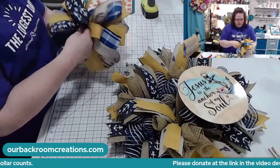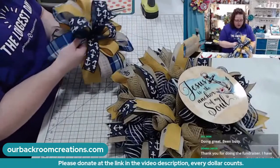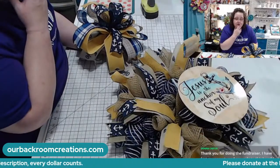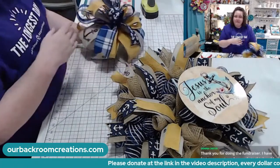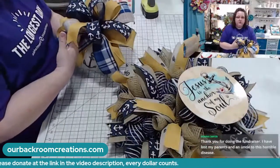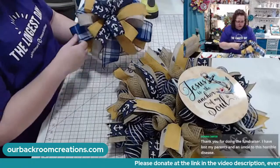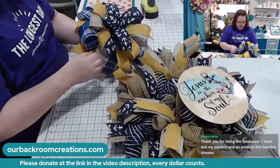I am loving this yellow and navy. If you struggle to make bows, practice. I am an advocate for Alzheimer's all year long — of course, June is Alzheimer's month. I do have a couple bow tutorials on my page. They're free. I don't delete any of my videos.